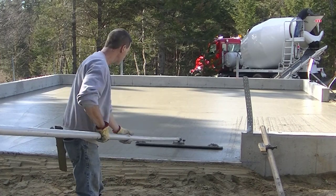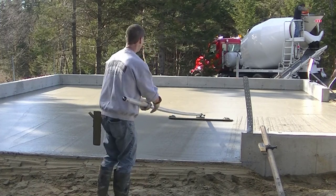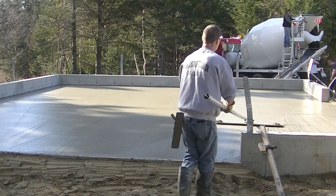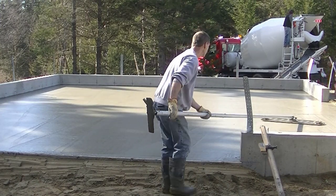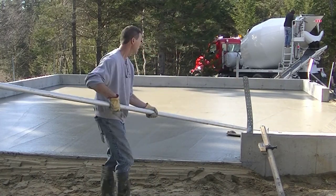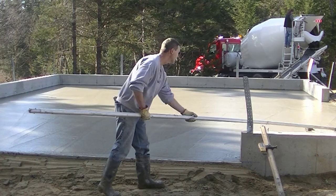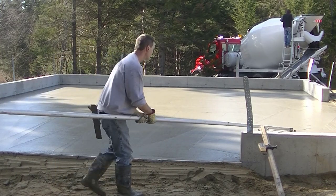You can see how nice and flat that floor is as I run that bull float over it — no dips, no humps, that thing rides nice and flat. All I've got to do is just smooth it out. Guys, if this is your first time watching and you like this kind of content, please go down and hit subscribe. If you like these videos, smash that like button for me. And if you want more advanced training, check out the Concrete Underground. I appreciate you watching — thanks, come on back and we'll see you on the next one.